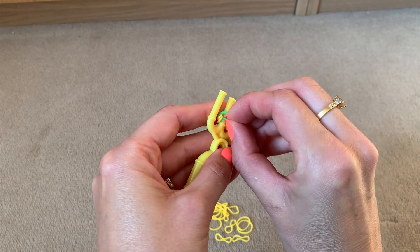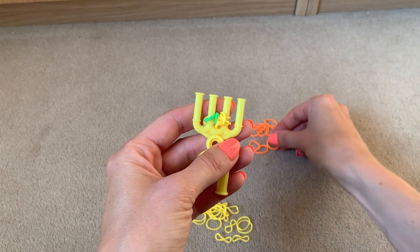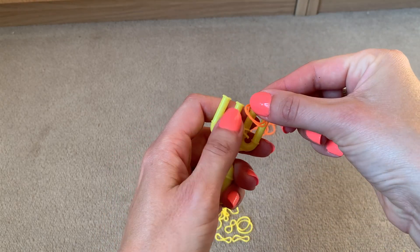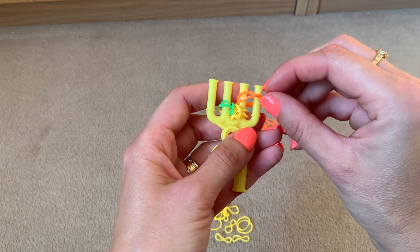Lift the bottom two over the top two, then repeat this for the second side with the third colour. Put two bands across prongs three and four.